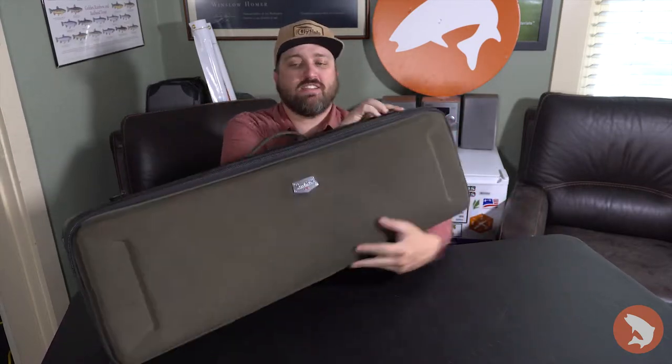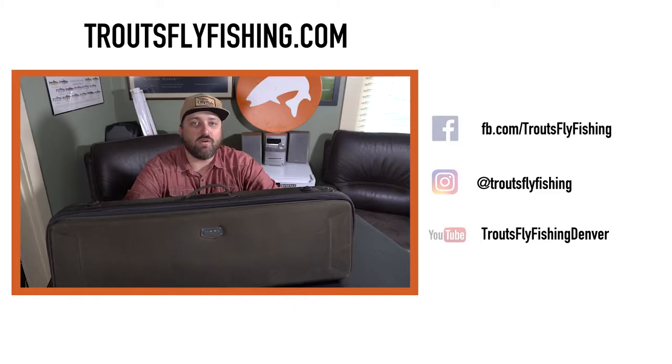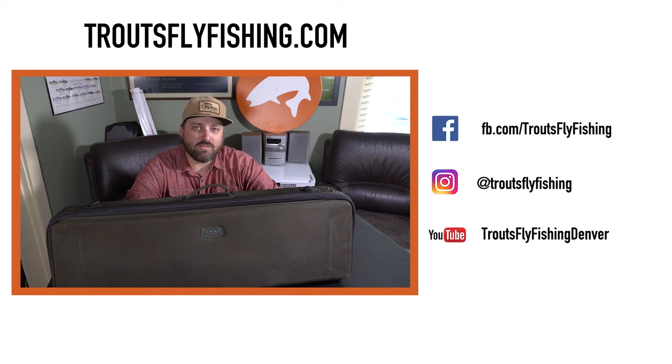All in all, a wise investment to protect your expensive gear and be prepared for anything that Colorado can throw at you, or the Rocky Mountains, or wherever you might be fishing. I definitely recommend checking out the Bounty Hunter Vault from Sims, available on our website, trotsflyfishing.com. As always, like us on Facebook, follow us on Instagram, and subscribe to us on YouTube.